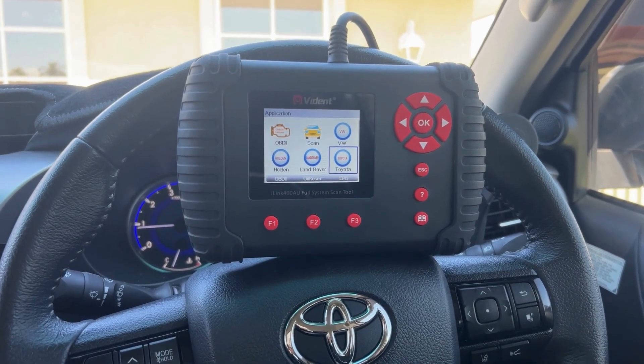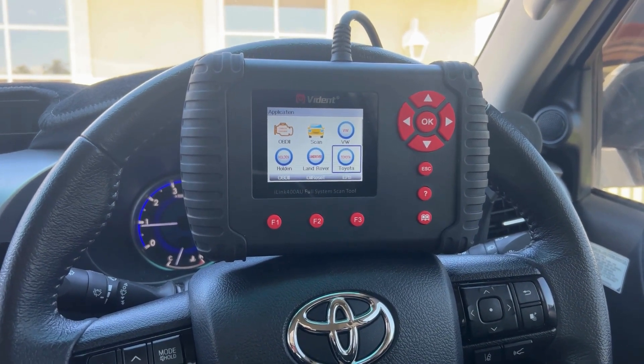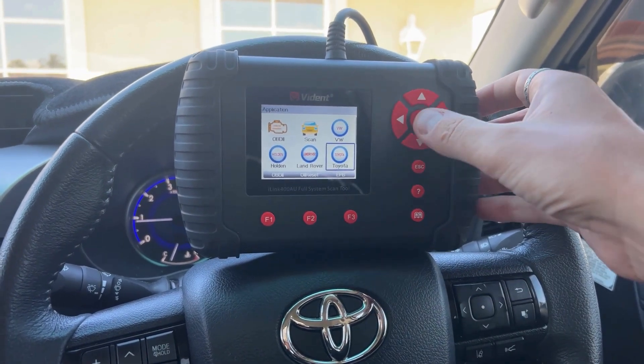It's a single make scan tool — it comes with one free car make, and you can add more car makes for an additional fee. As you can see here, we've actually got four car makes on there. So just a quick run through the screens.